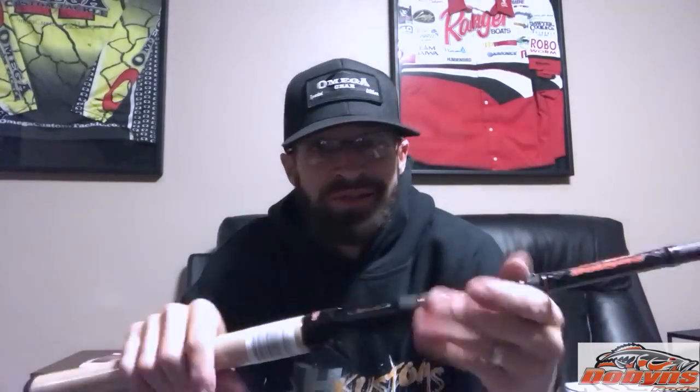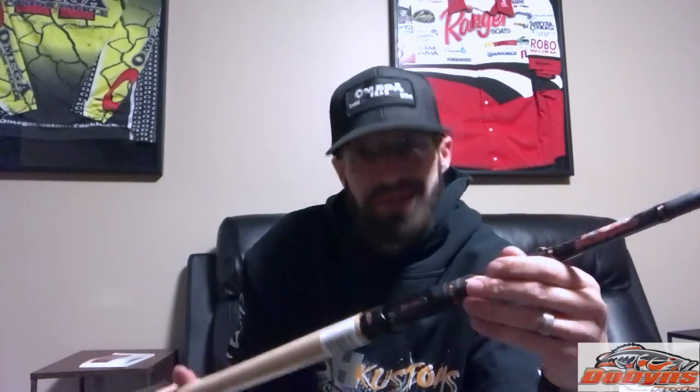I'm going to take care of all this, put them on some reels, put some combos together and go fishing. Check us out — this is Dobyns Rods, you can get them at DobynsRods.com. Check our dealer locator — there are tons of dealers around the country. Check us out on Instagram and Facebook, and we'll do a combo video. Talk to you guys later.